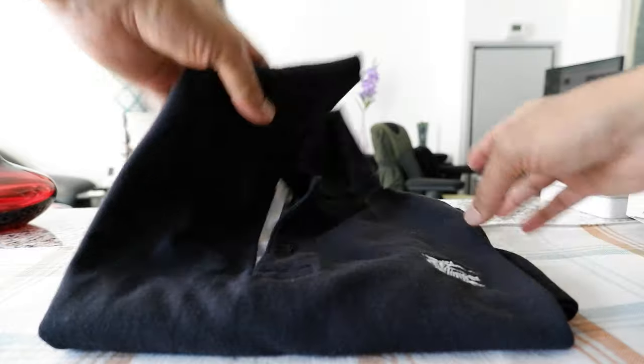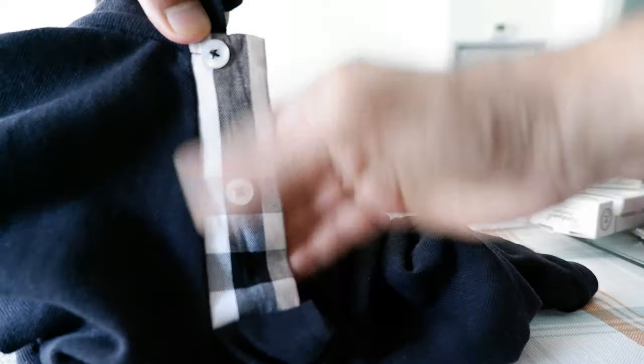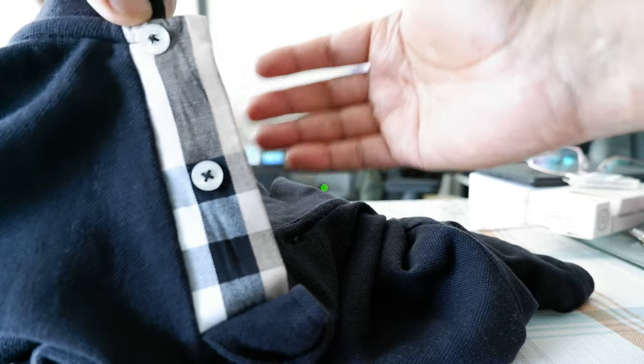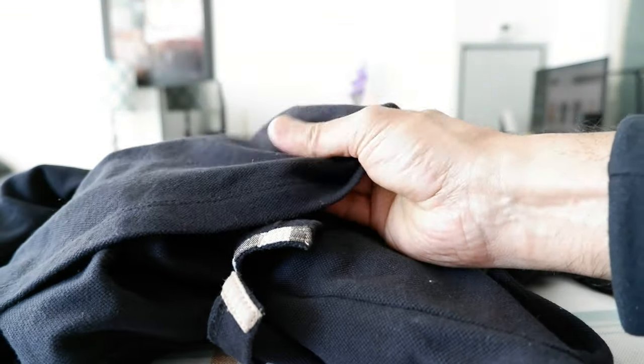Let's unfold the whole polo shirt. Before that, let's take a look here — this is a Burberry large, and you can see the vintage check right here. I think all of their clothes have this vintage check, and if not, they would have the Burberry logo which is right here.